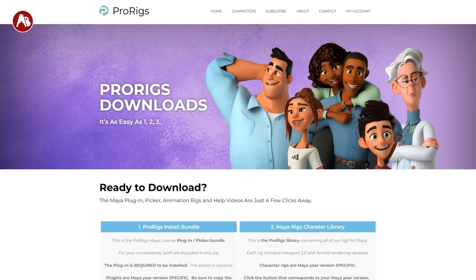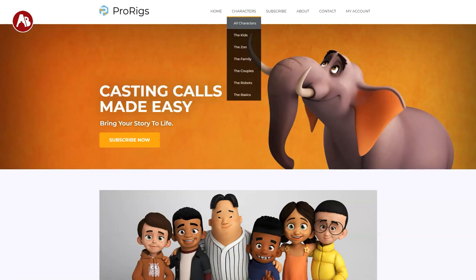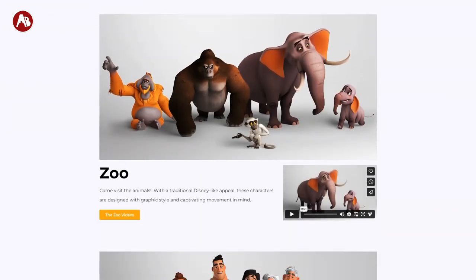It's a fantastic rig service. I can show you here — you get a bunch of characters. They're awesome rigs.